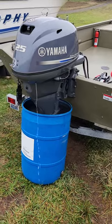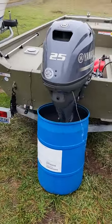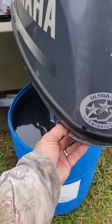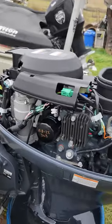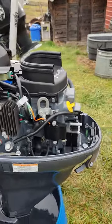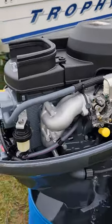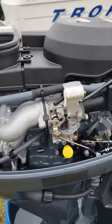We're looking at this 2010 Yamaha 25 horsepower 4-stroke with carb. The carb has an electric automatic choke on it. Super clean motor — looks brand new still.